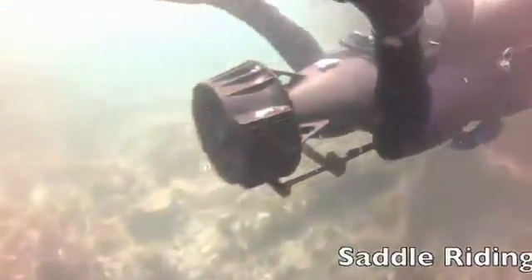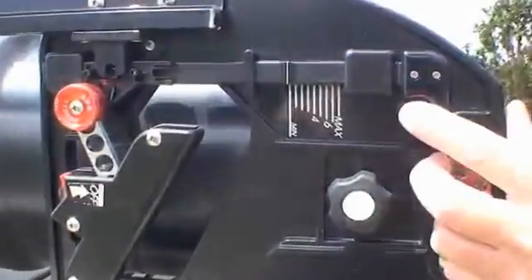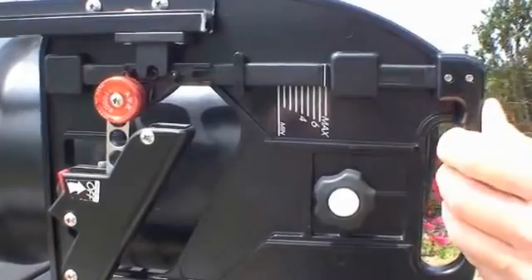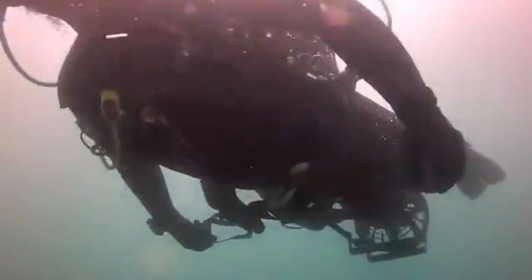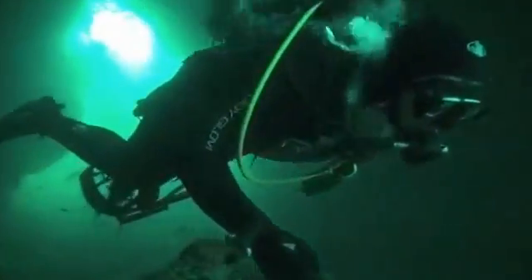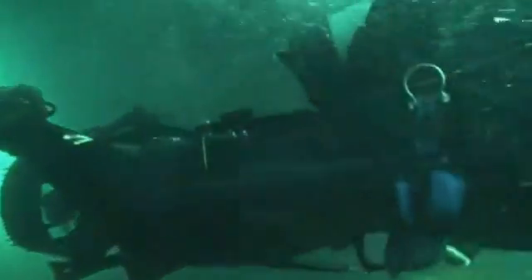Riding in the saddle is streamlined and very efficient with no pull on your arms. It's also very fast. This top throttle control is used when riding in the saddle. Riding in the saddle leaves you hands free to hold lights or other equipment. In this position at cruising speed you can get up to ten hours of run time.